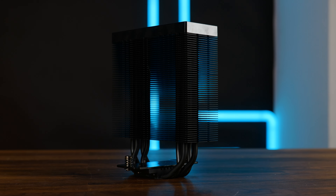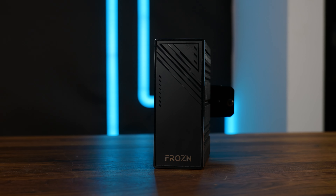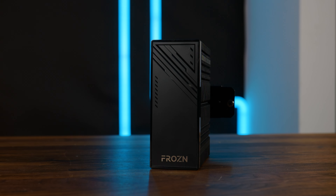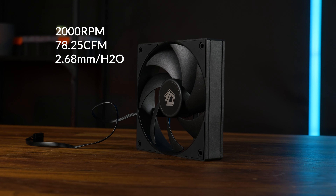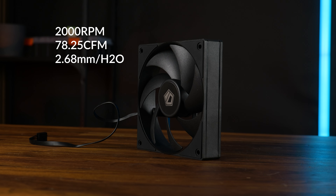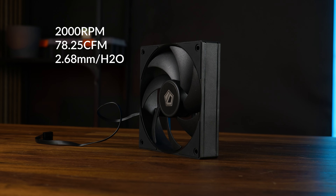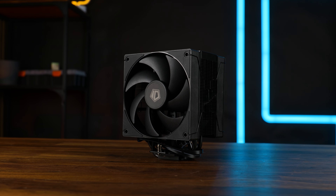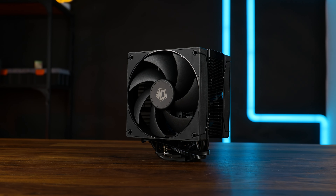The cooler is 152 millimeters high until the ARGB-less top plate. The heatsink is 50 millimeters thick and 120 millimeters wide, and we got two 2,000 RPM 120 millimeter fans pushing up to 78.25 CFM at up to 2.68 millimeters of H2O. Mounted in push-pull, we got ourselves a pretty compatible and compact cooler with 100% RAM compatibility.